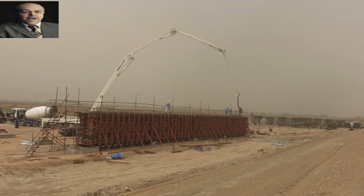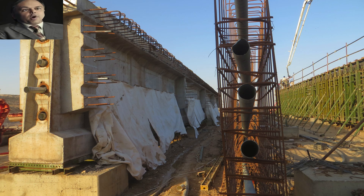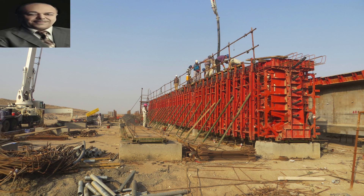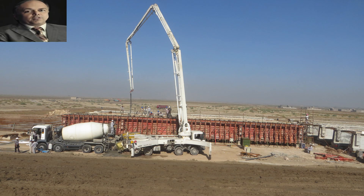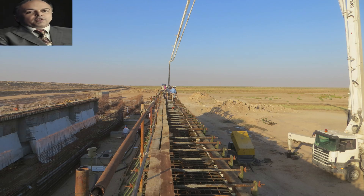The forms of the girders used in this bridge amount to 48 girders, with dimensions of 40 by 3 meters and a weight of 180 tons. After completing these girders, the strand is inserted in the required quantity of 5 bundles of pulling wires with a diameter of 15.7 millimeters, and pulled according to the specifications.